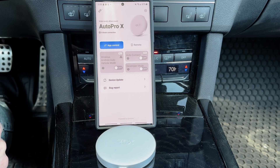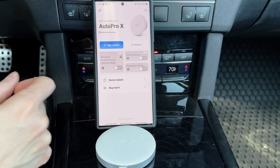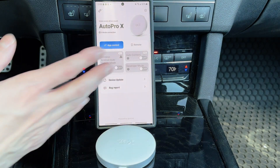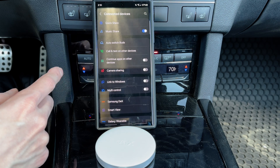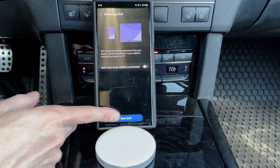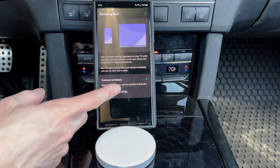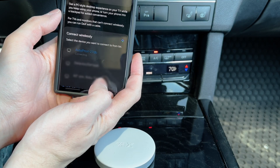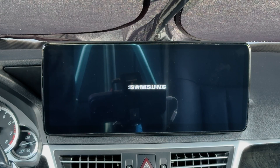Now we have app control and we can go into Samsung DeX. If you want auto connect, you can turn that on. You can also toggle to wireless Android Auto mode or developer mode. Go to Settings, connected devices, Samsung DeX, and hit Start DeX. Allow it, then connect wirelessly to Auto Pro X 27 dB and start Samsung DeX on Auto Pro X. Hit start and it loads up.